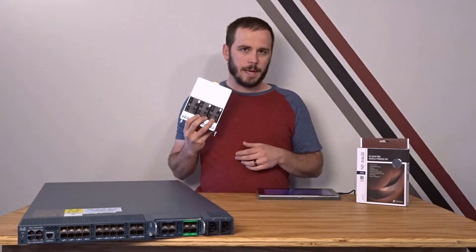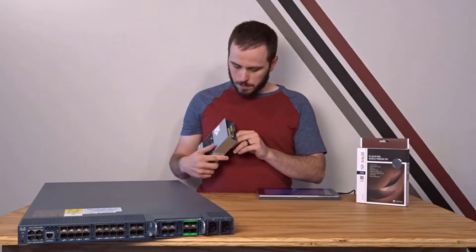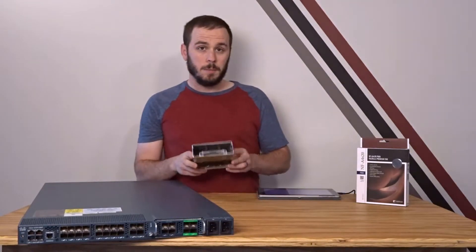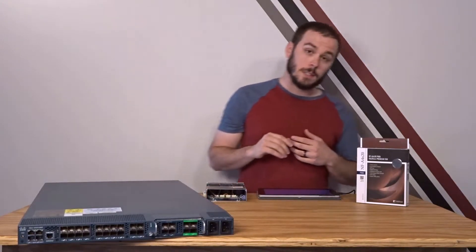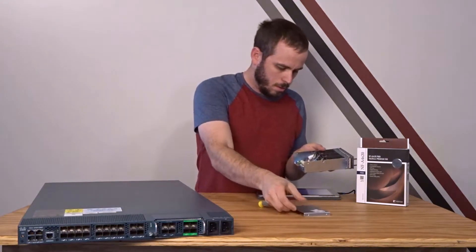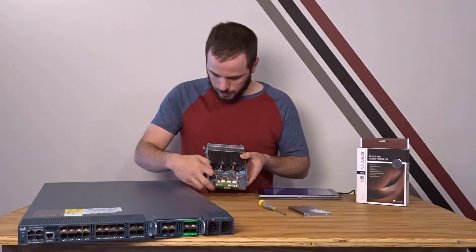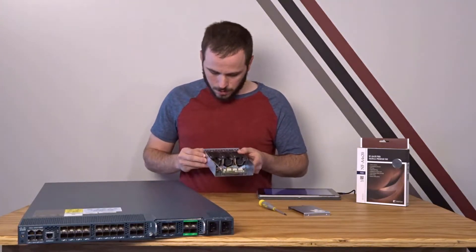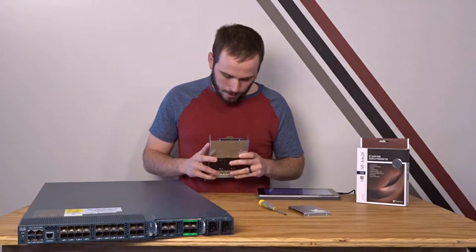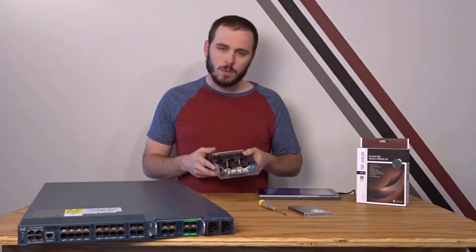The next big question is how are these powered? To find out, we need to open the fan module up, because all we can see from the back is the PCB where it connects into the main board of the switch. Let's take the top cover off. Inside we've got four plugs — three are the same and one is different. I'm guessing the one on the end goes to the LED in the front. Each of the remaining plugs has eight wires going to a single fan pair, which strongly suggests these are standard four-pin PWM fans with two stuck together.